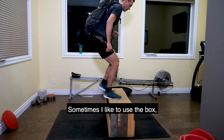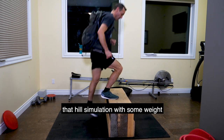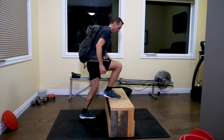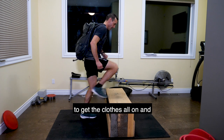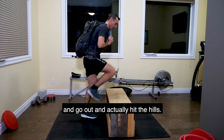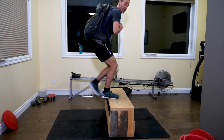Sometimes I like to use the box because it's just a fast way to get a workout in. Sometimes it just takes too much time to get the clothes all on and go out and actually get the hills. And this is a great way to combat that and still get the hills in.